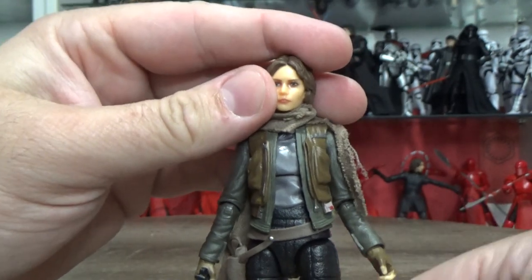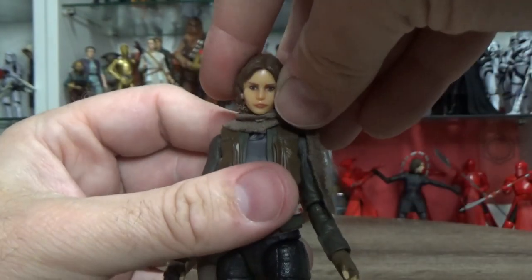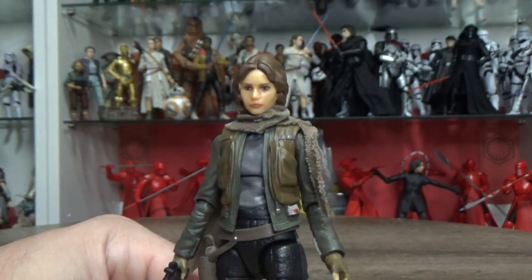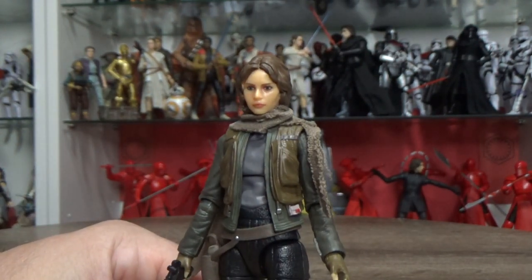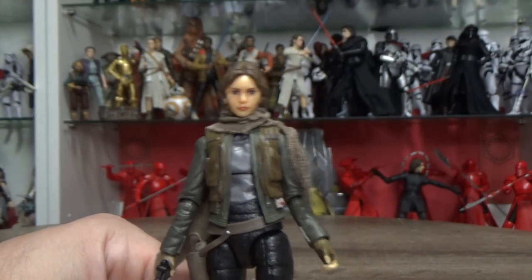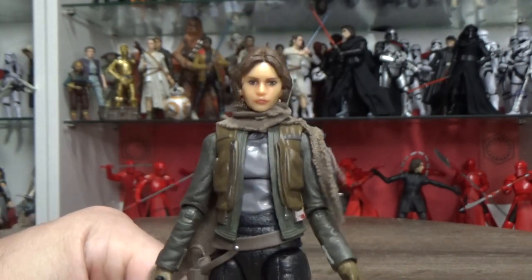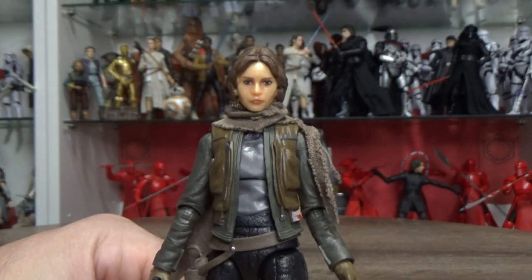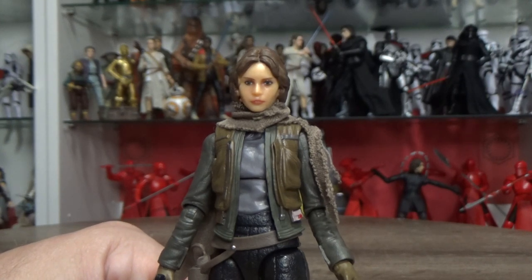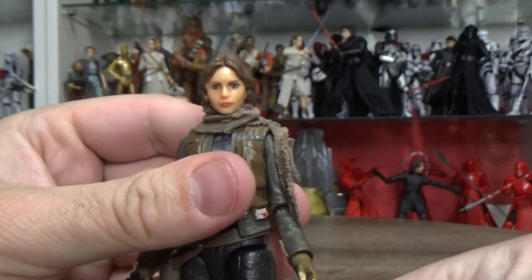Really excited to add the rest of the figures to the wave. We've got Bodhi finally, which I did review a few days back. Hopefully Cassian will be here soon — I know a lot of people are looking forward to getting that Cassian, considering that one was only part of a three-pack, a Target exclusive in the US. I was lucky enough to get that while I was over in the States. An update to Baze and Chirrut to look a little bit better, and hopefully down the line we can get an updated Director Krennic too — that would be fantastic.